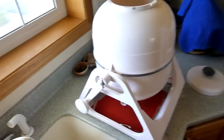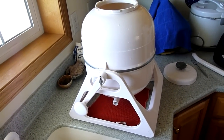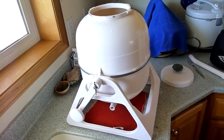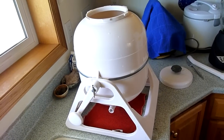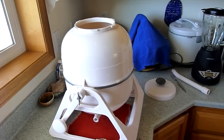If you're on grid, it doesn't really matter — you can get an electric wash machine. If you're off grid, like I'm going to be when my house is done, then you're going to need an off grid wash machine. And this is the one that I chose. I've done a lot of research online on these, and this is the one that I like the most.